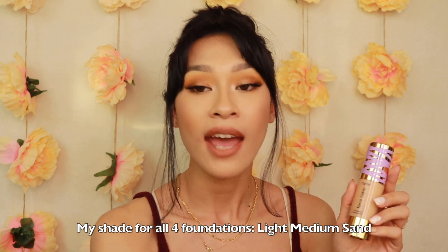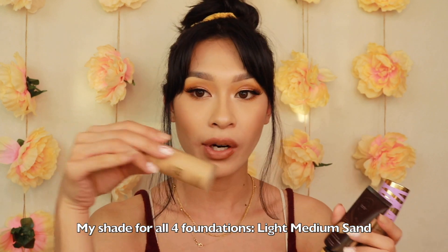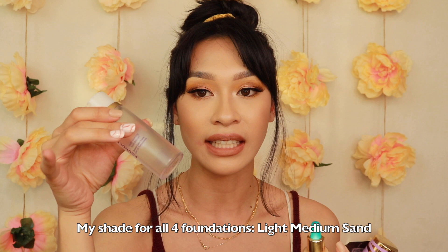Hey everybody, it's Jasmine and welcome back to another Battle of the Blank video. Today we are going to be battling the Tarte foundations. I have all four of the Tarte foundations: Face Tape, Amazonian Clay, Rainforest of the Sea, as well as Found Sealer.